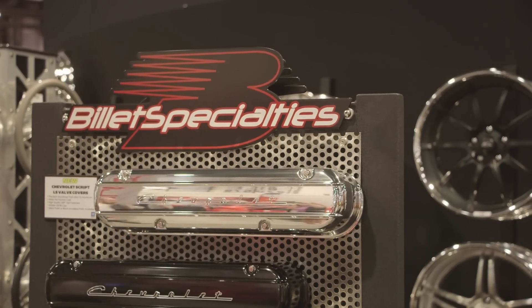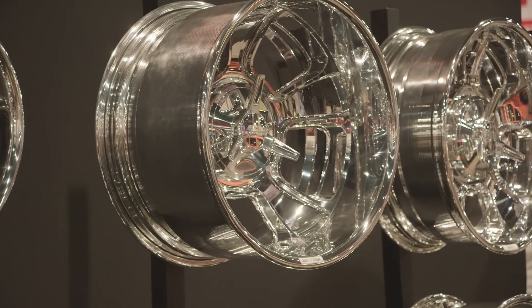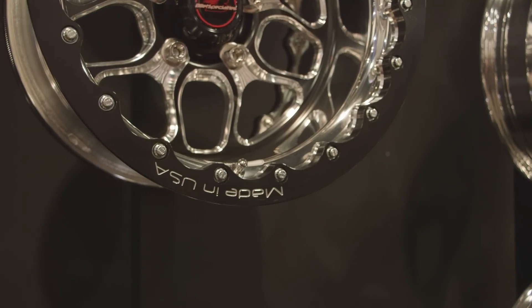Why did Billet Specialties decide to call this the Win Light Wheel? Well, one it's very lightweight, and two, you buy a set, you're gonna win. What's pretty awesome about Billet Specialties is that you are made in the USA. That's absolutely correct — we've got a hundred thousand square foot manufacturing facility in LaGrange, Illinois.